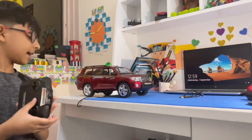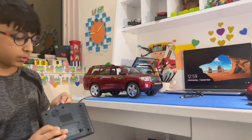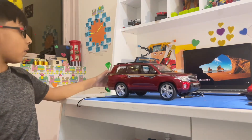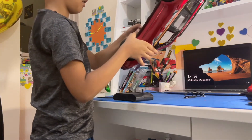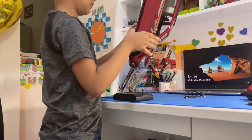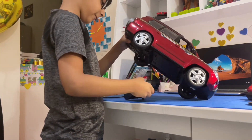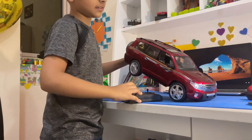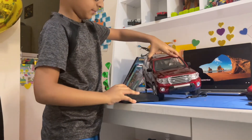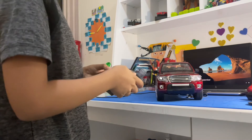I just put the batteries inside the remote. Now we have the car — I'm just going to turn the car on. Right now it's on; I'm going to show you guys, otherwise it's going to fall off the table. Three, two, one — it has a light on it, and the lights are very bright.